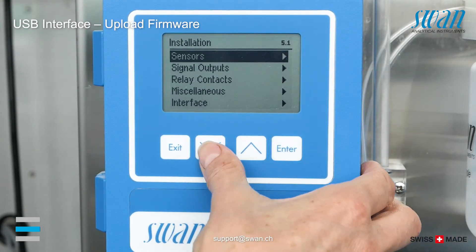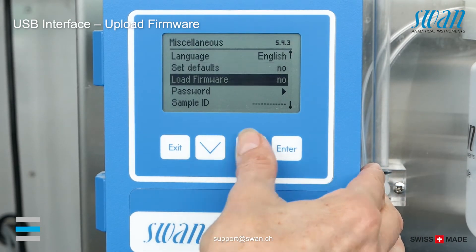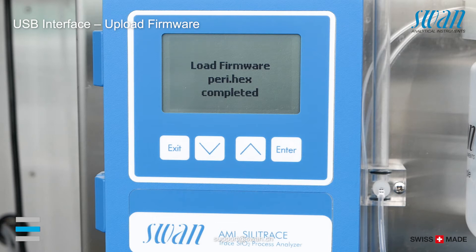Go to Installation, Miscellaneous, Load Firmware and select Yes. The firmware upload starts immediately.